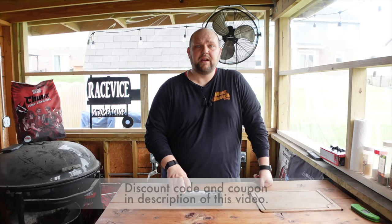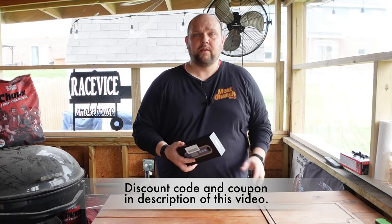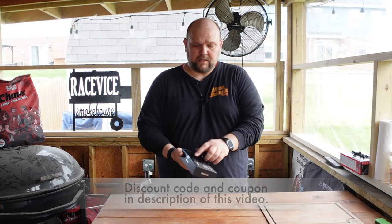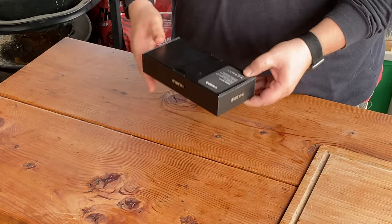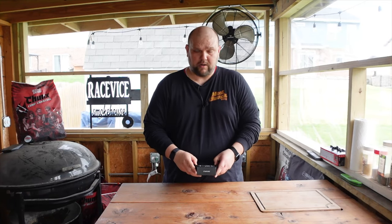So I was asked by the people at Inkbird to go ahead and check out this Instant Read Thermometer. I have not even opened up the box yet — you can still see the tape here — so I do not know what to expect. Let's open her up.